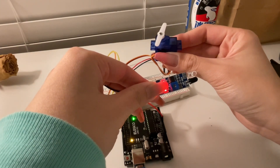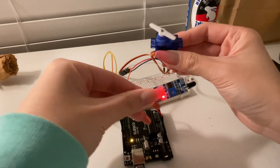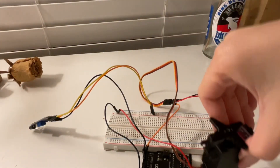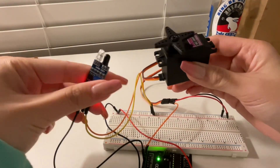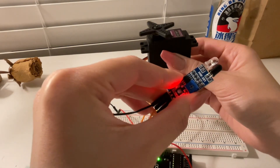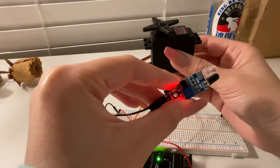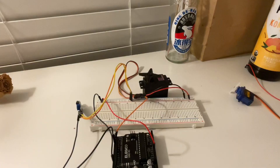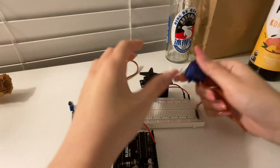Here an object is detected, and here it's not. And here is what this motor does — it keeps turning in this direction and then turns to the other direction, and just keeps turning constantly.